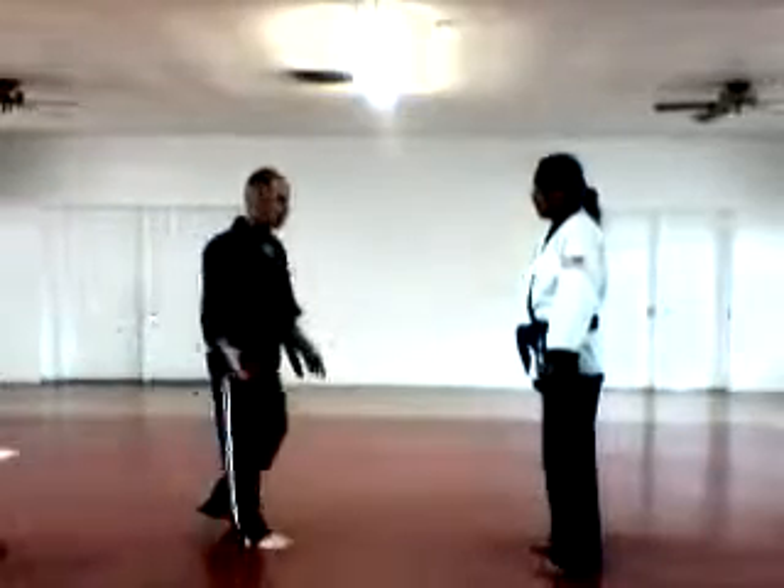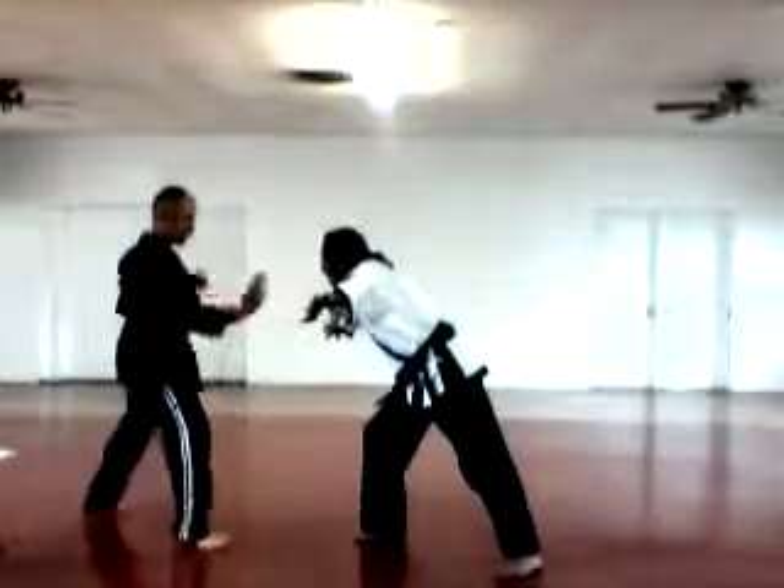Arm Hook — two-handed push. Shuffle back, kick, over back.